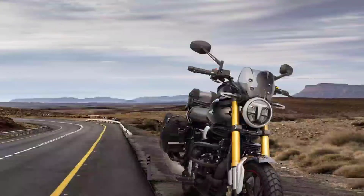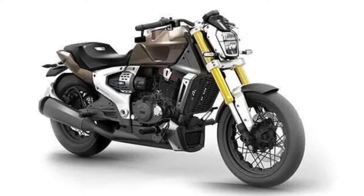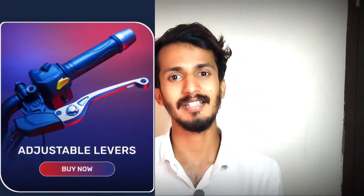It has gold-toned forks with upside-down suspension. If you want to look at the concept of TVS, it's the Zeppelin. You can see the model, including the punch and adjustable levers.